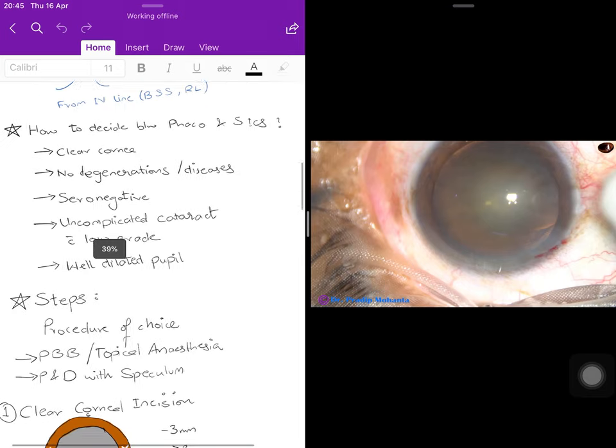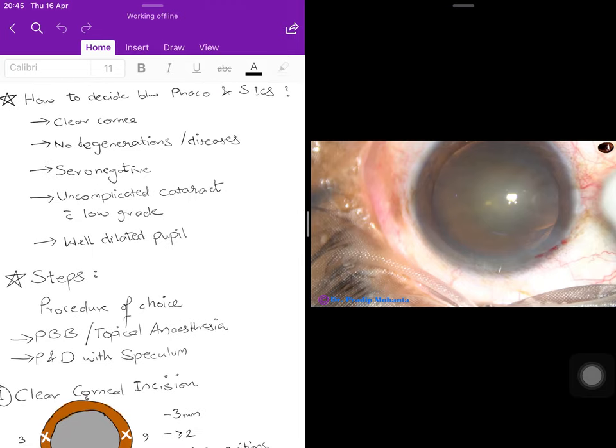When deciding whether a patient should have phaco or SICS, there are relative indications and contraindications — no absolutes, but general guidelines. First, the cornea must be clear, since phaco uses a clear corneal incision. The cornea should not have degenerations or diseases. Very elderly patients with dense arcus or those who have had prior corneal surgeries such as keratoplasty should be excluded.